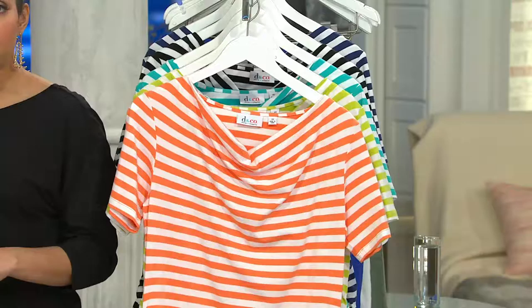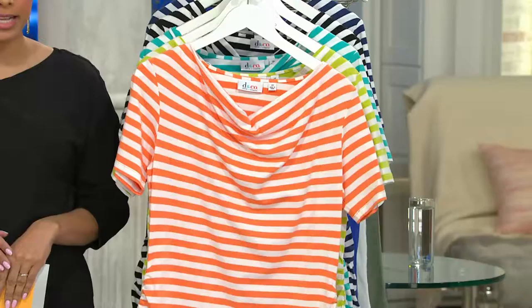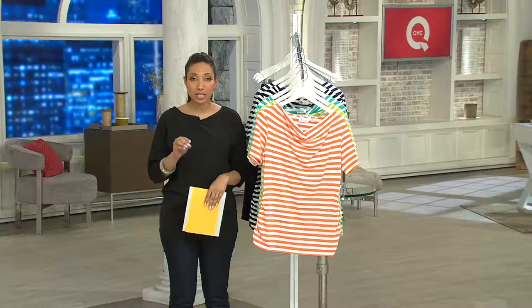I want to bring your attention to the availability guide at the bottom of your screen. That lets you know what sizes and colors remain and what's last call. If you see that yellow box, that is last call — it's about to sell out. Run to your computer or phone to place your order, because once this is gone, there is no reorder. We're not able to get it back in stock.